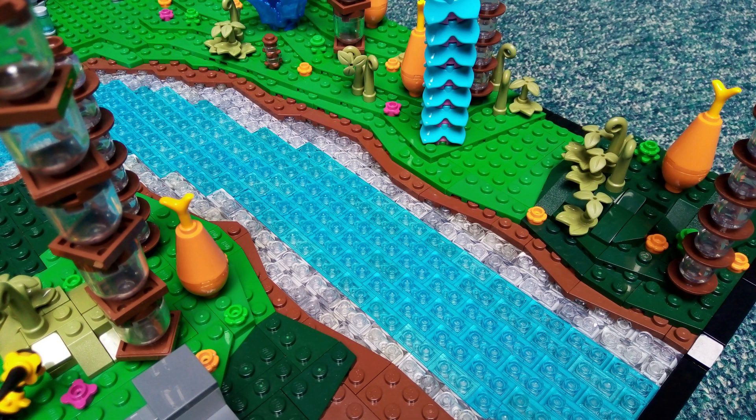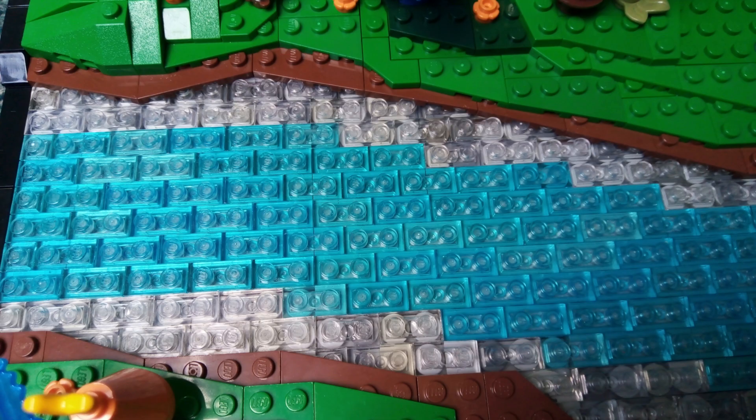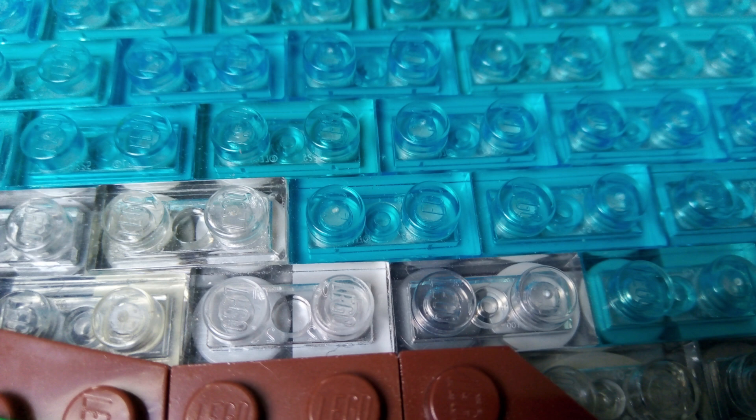Running through the centre of the MOC, splitting up the droid and Republic's sides, is this stream. I've used trans clear plates at the edges where it is shallower, and trans light blue in the middle for the deeper part. I probably should have included an intermediate depth with trans clear on top of trans light blue so that it isn't such an abrupt change, but that's something I know for future now. I'm quite happy with the one by one plates and tiles in light and dark grey, as well as light and dark blueish grey under the trans clear, to represent stones at the bottom of the stream.